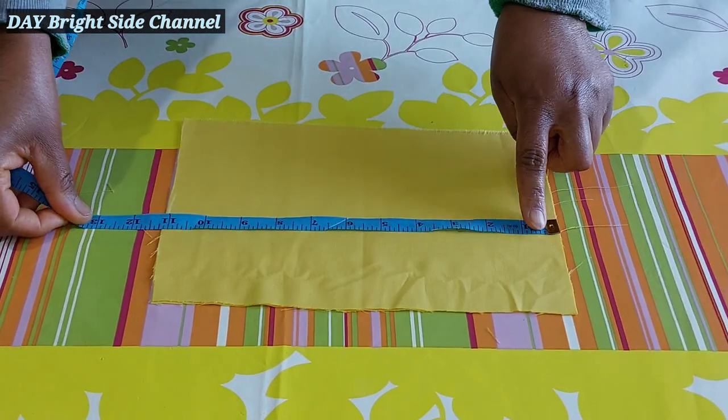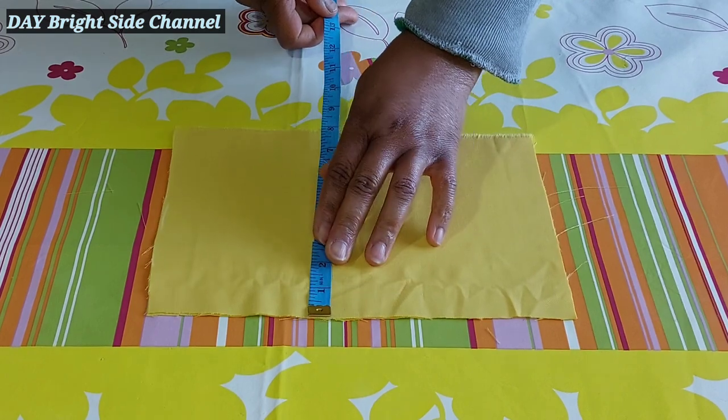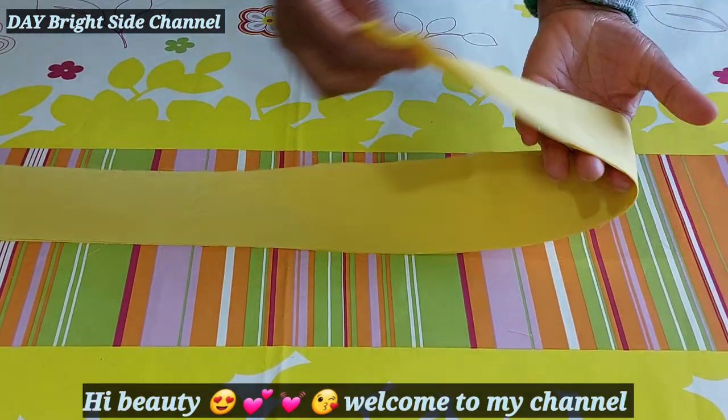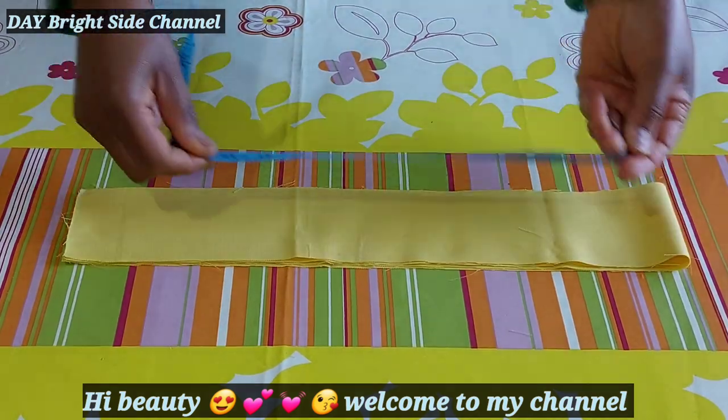This is the front. I cut the side level, then this side fits. This is the waistband. My waist is 28.